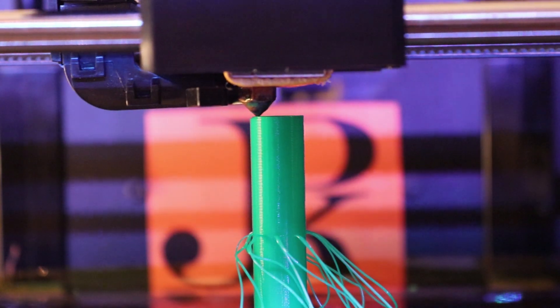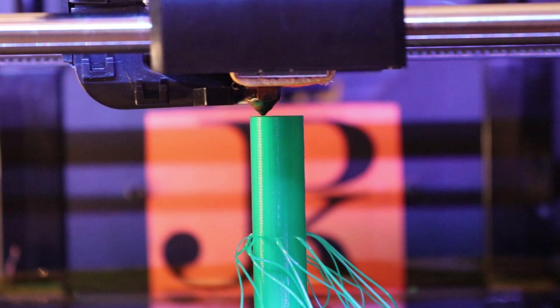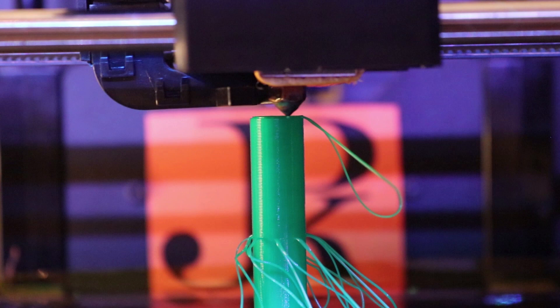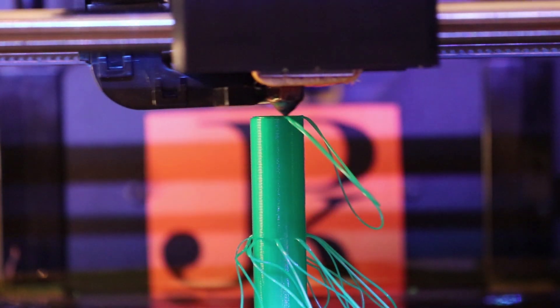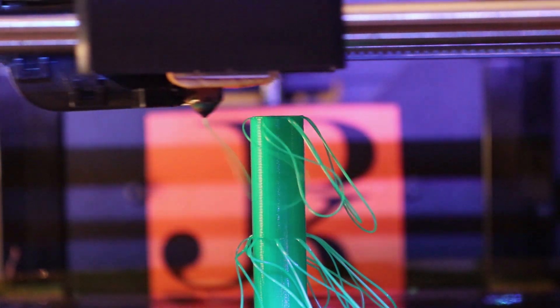Let me slow this down and show you what I'm talking about. Basically it's going to print in the air but still extrude filament. The fan is going to blow it over to the right, but I kind of like that look. This is a great effect if you're making your prints look like they have hair or natural-looking, wispy-like strands.